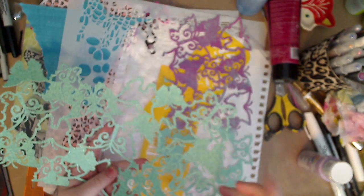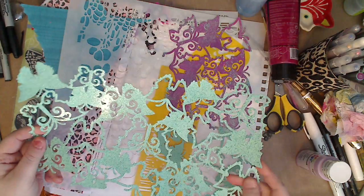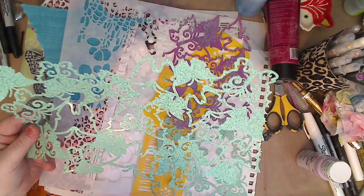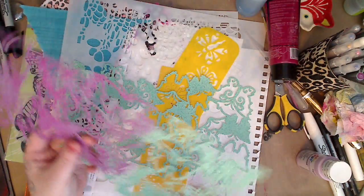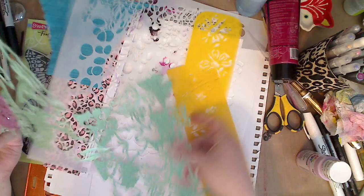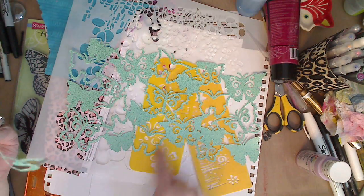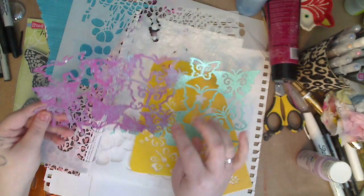Let me put this page here — I cut this in half. It's a paper you get in the scrapbook section where they sell scrapbook paper. They come in so many different styles; this one happens to be butterflies, but you can get them in circles, hearts, and all these different shapes. I use them for stencils since I don't scrapbook.